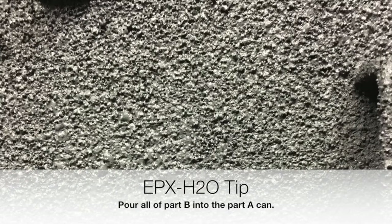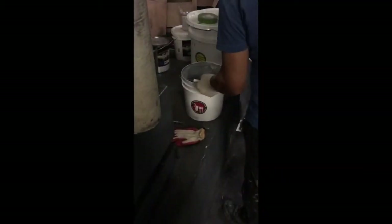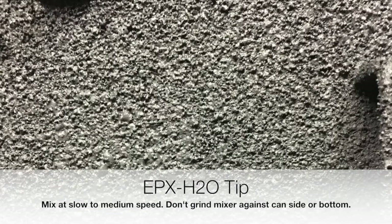You'll open part A and pour all of part B into the part A can. The easiest way to mix is with a drill-attached mixer, also known as a hurricane mixer. Make sure you mix at slow to medium speed and do not grind the mixer against the can side or bottom. This can damage the nano composite.